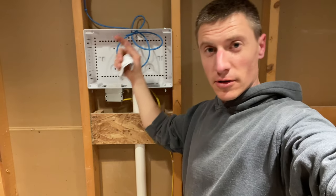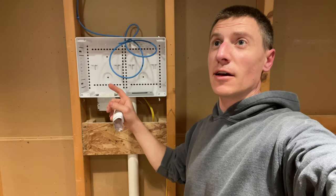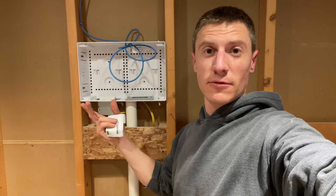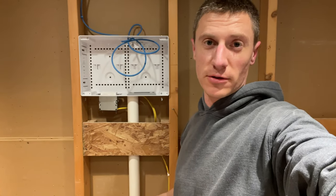If you want to run coax, run coax — I've got coax down here, so if I need it, I've got it. If you're going to run speakers for surround sound, run your speaker wire. Do all of that before you start to drywall.